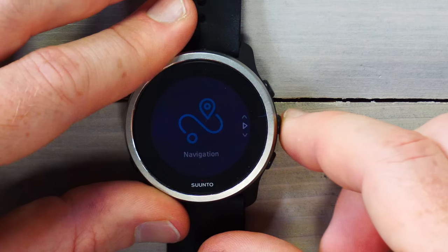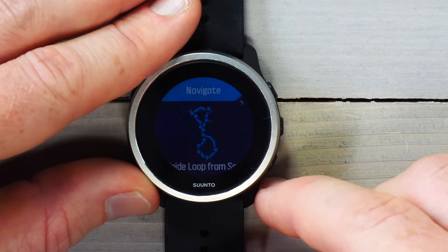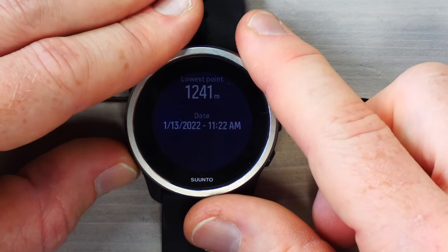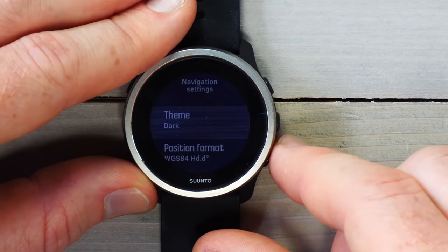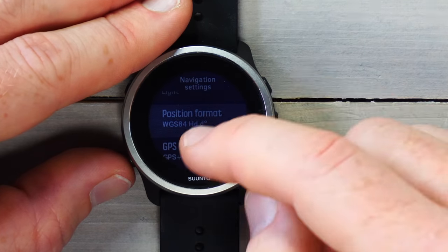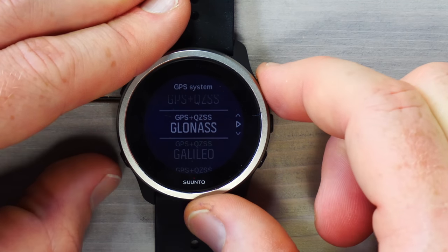The navigation section lets you load routes and POIs pushed from the app. I've got routes saved here — selecting one shows a breadcrumb trail preview with distance, ascent, descent, highest and lowest points, and the date it was pushed to the watch. You can also view your current location and adjust navigation settings like theme from dark to light, which does brighten the display a bit though makes the large bezels more obvious. You can also change GPS constellation settings — one of the new features in the Suunto 5 Peak with its new GPS chipset.